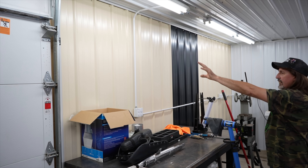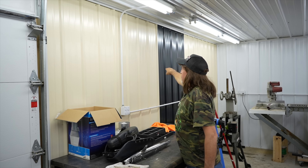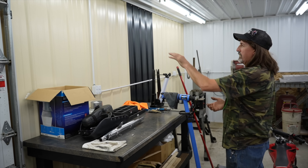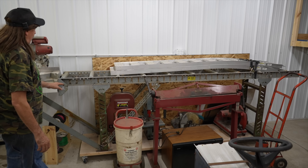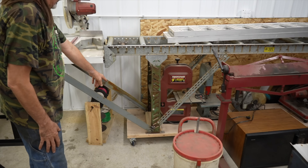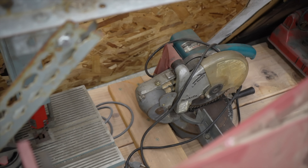He said they were going to scrap this bench — you want it, otherwise we're scrapping it. I said yeah, I'll take it. He goes, I'll even drop it off. So I sanded it all down and I painted it smoked gray. Then I added another outlet box here, which is tapped into these outlets here — outlets that are from the old building. From when I knocked the hole in the wall, there were outlets on that wall we had to eliminate, so instead of eliminating them I just brought them over here.